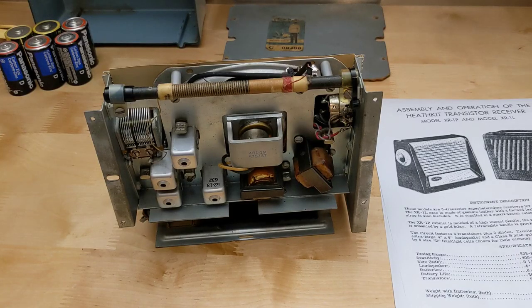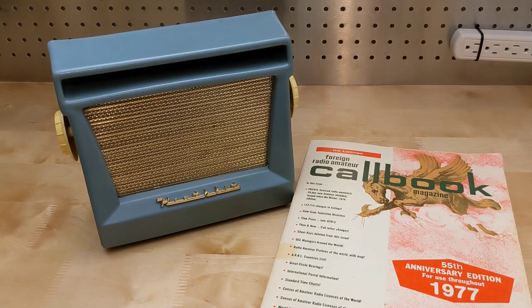I touched up the IF transformer and tuning capacitor alignment following the steps in the manual. At this point it was working well and needed no further restoration.